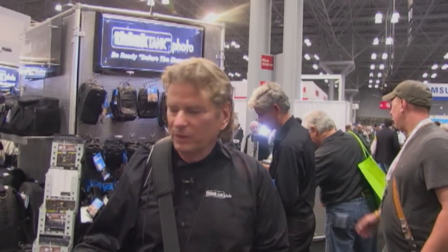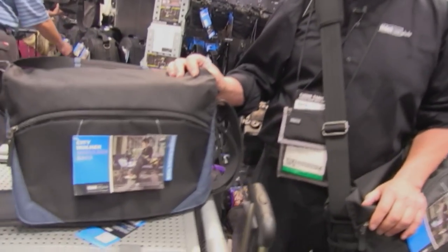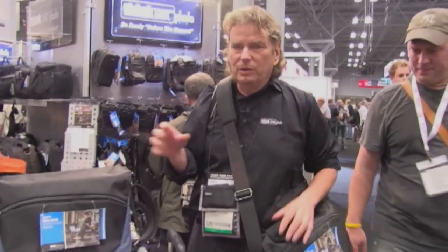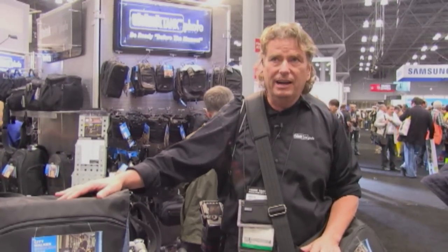Curt Rogers here with Think Tank Photo. We're here today talking about the CityWalker, our new CityWalker bags. We have the 10, the 20 — this is the 20 — and a 30. The smaller one holds an iPad, and the middle one and the big one will hold the 15-inch MacBook Air.